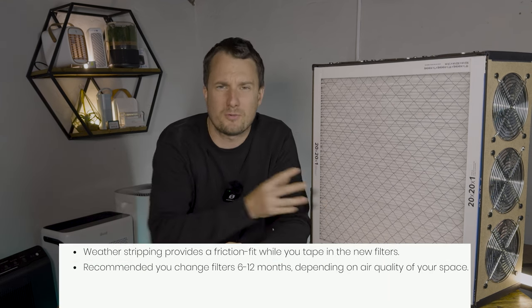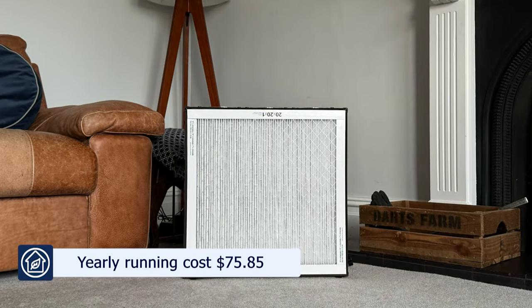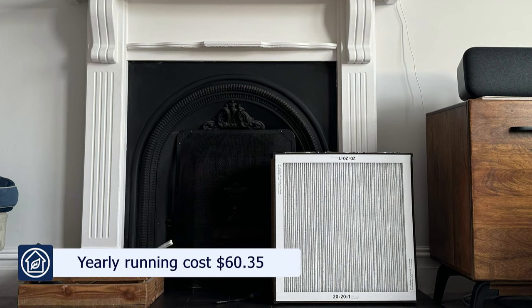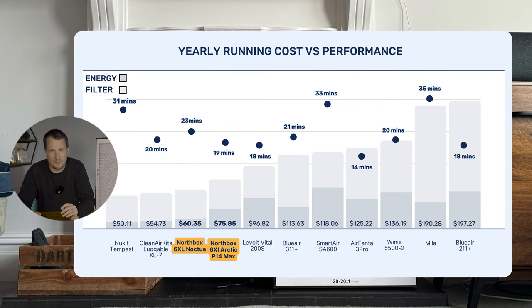For this device, we'd probably recommend replacing the filter every 12 months, but it will depend on the air quality in your area. You can get the 3M filter for just over $45. Adding this to the energy cost, the estimated annual running cost with the P14 Max fans is $75.85, and with the Noctua P14 Redux fans it drops to $60.35. Choosing the Noctua fans brings running costs in line with other PC fan kit devices like the new kit Tempest or the Luggable XL.